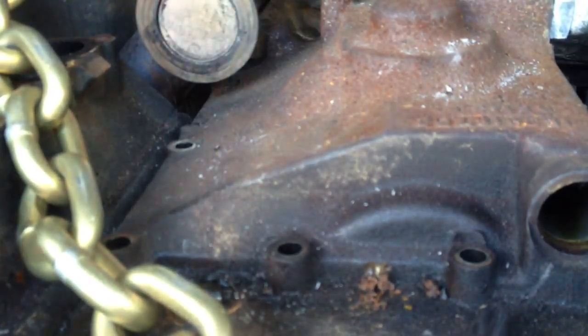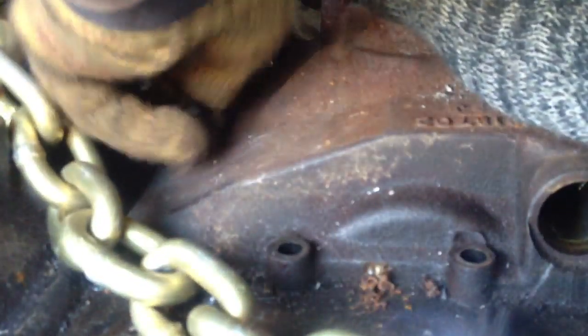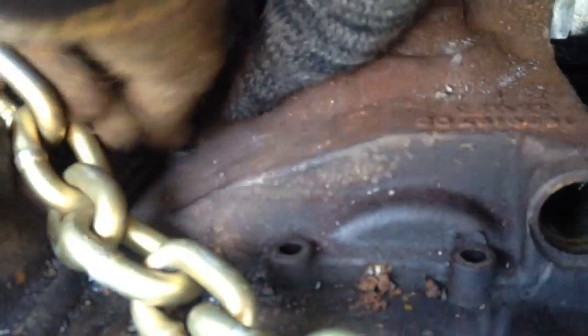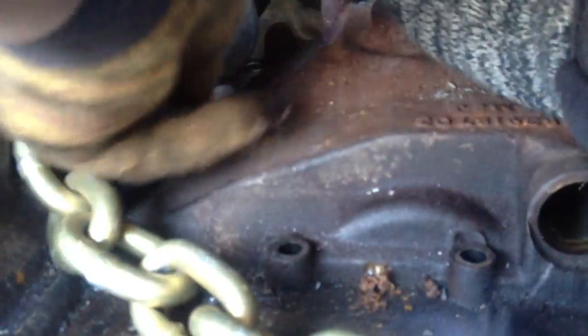There are a bunch of little 8mm bolts. I'm using a really small 8mm wrench — I can slip this underneath that up-pipe for the EGR and just try and crack that one off. I think these torque down at about 18 foot-pounds. There we go, it's loosening up. A little bit more.